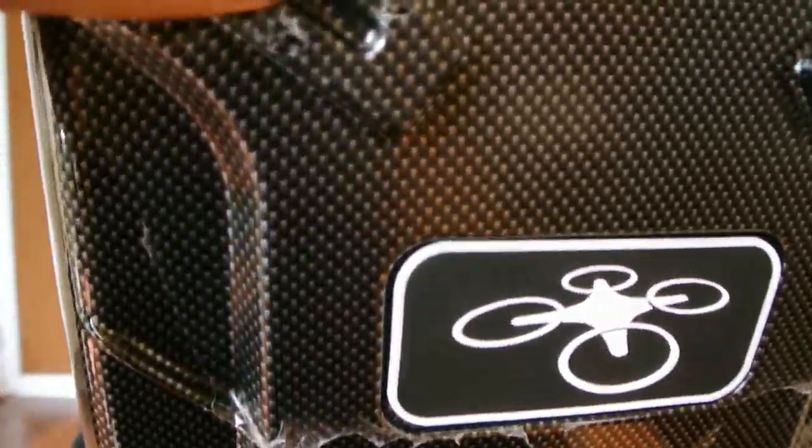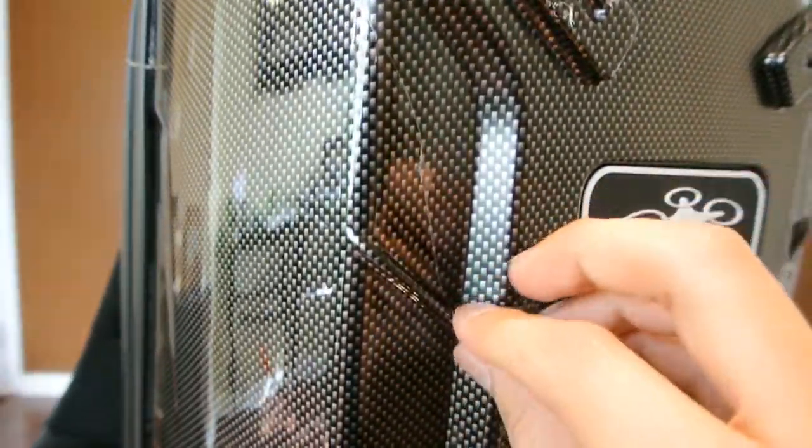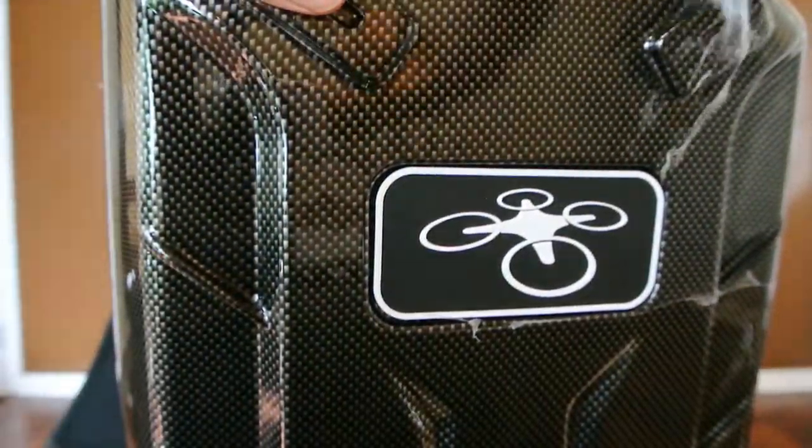Today I wanted to show you the Javi Ace hardshell DJI 3 backpack. This is a hardshell backpack.